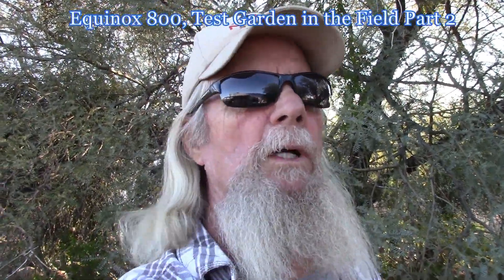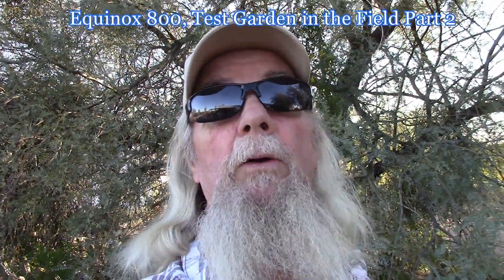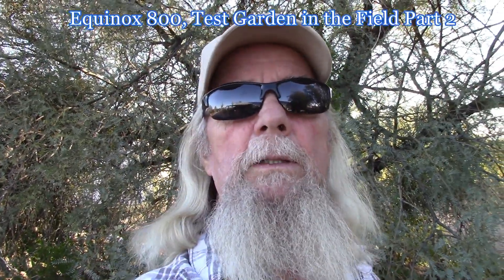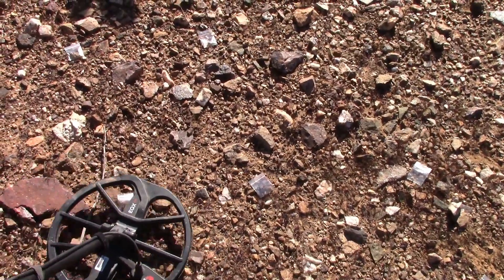As promised, here is part two of me with the Equinox 800 out in the field on a real nasty bit of ground at the San Domingo placer area. We're testing the Equinox 800 on some trash targets and some gold targets just laying on top of the ground. I've already gotten requests for a video with the 600 involved, so we'll probably add that in the next week or two. Here's part two — it does pretty good for a coin relic machine that also does gold nuggets.